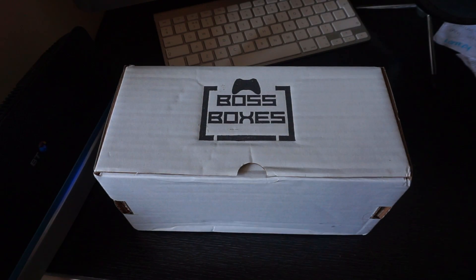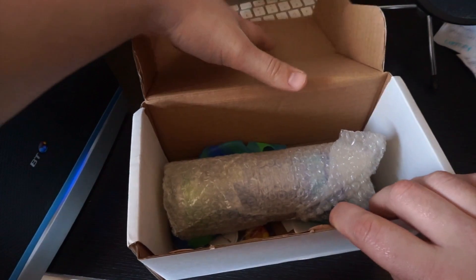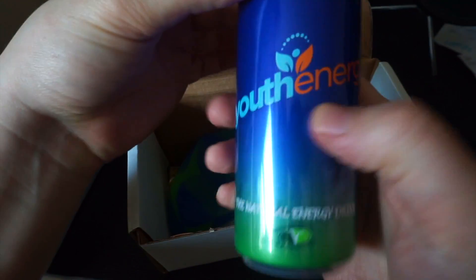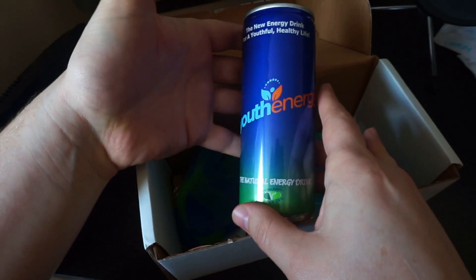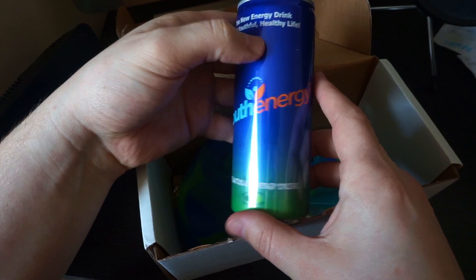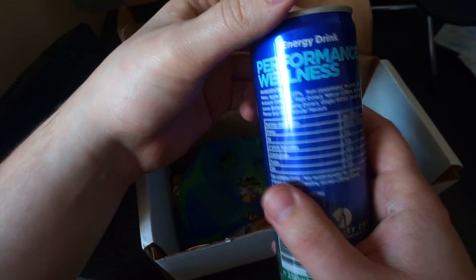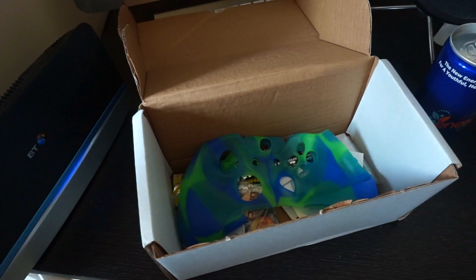There's a few things. Obviously I was like, yeah I'll give it a go, why not. First, you get a can of energy drink of some description. Let's open this up and have a look. This is Performance Wellness — it's called Youth Energy. Never heard of it. It's the natural energy drink apparently. Never heard of it, but we'll see.